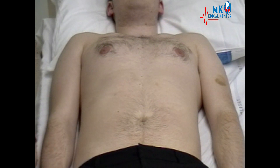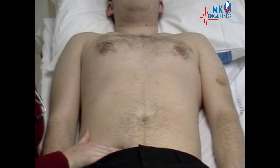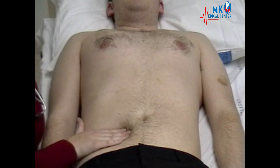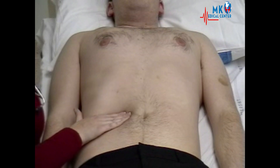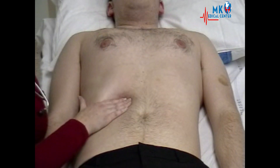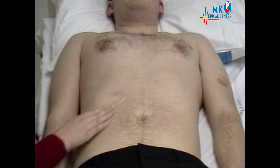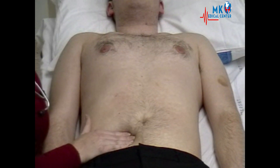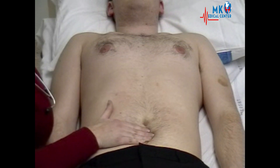Now moving on to deep palpation, we will firstly be palpating for the liver, starting in the right iliac fossa. Could you take a deep breath in and out for me please? Standing again in the right iliac fossa, moving diagonally over to the left hypochondrium to feel for any enlarged spleen. Again, take a deep breath in and out for me.